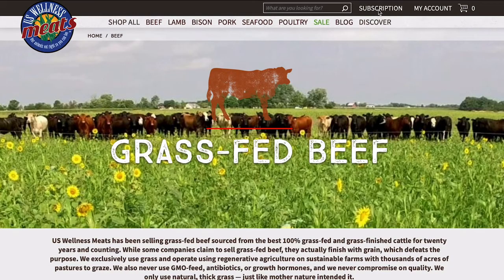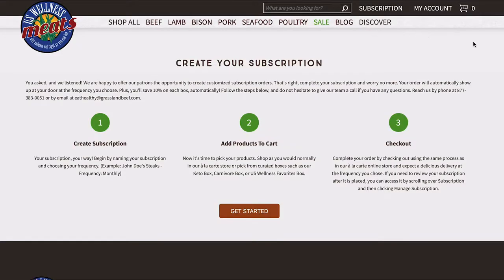They have this subscribe and save service where you can put any types of meat you want in a bundle and then every single month it's delivered to your door. You don't even have to think about it. You don't have to go to the grocery store for meat because it'll be at your door on the day you request it every single month. It's the best thing ever.